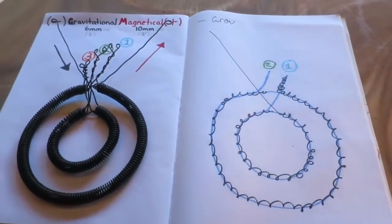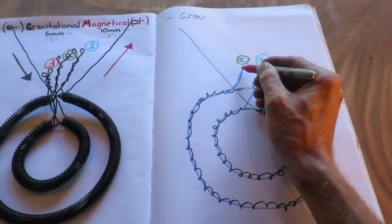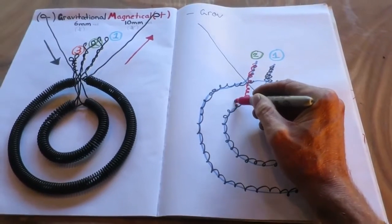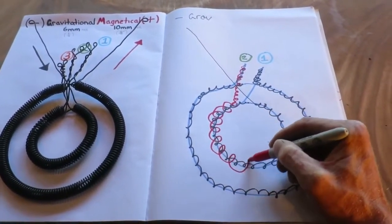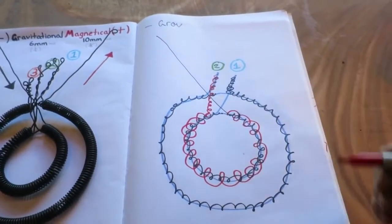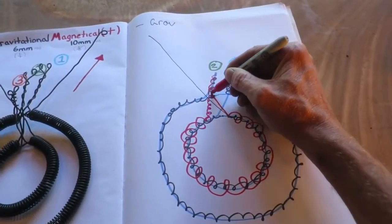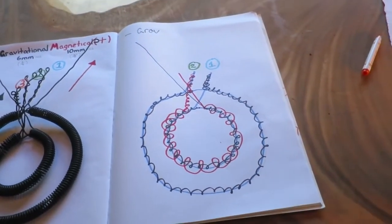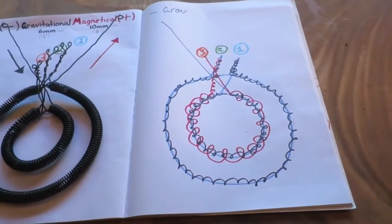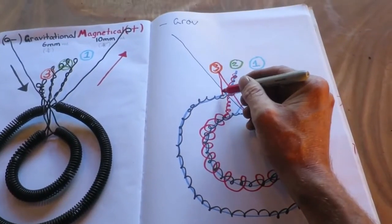From there we change to magnetical, and that's going to go around here to the larger 10 mil winding. Connecting from there, it goes up to my third connection, which is to the larger coil.